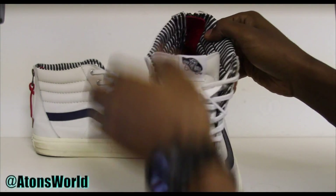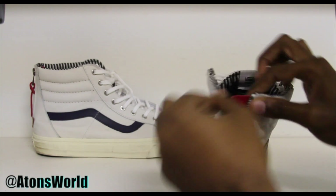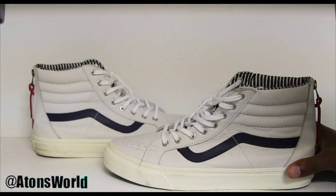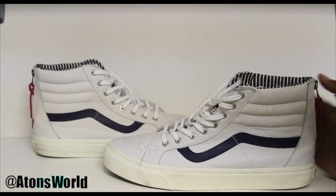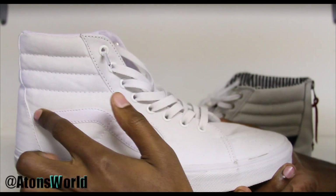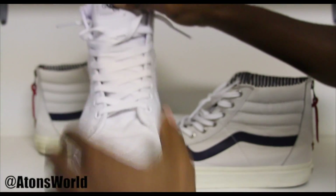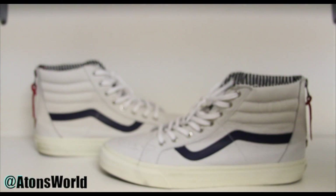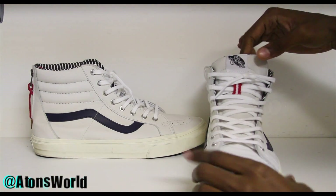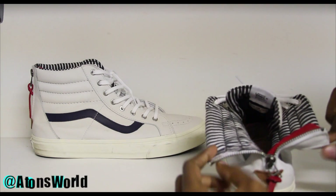It does feature a zipper on the back of the shoe, which the skate highs in general don't ever feature — so this is the Skate High Zip. These run you $100 retail, where the regular all-white skate highs are $65 retail, so it is a big price difference. On the regular all-white skate highs it's just a canvas material with no leather besides the stripe, but this features all leather throughout. The zipper on the back is a nice touch, especially if you like wearing your laces all the way up to the top — it makes it much easier to get your foot in and out.